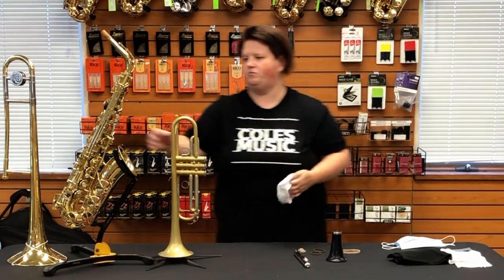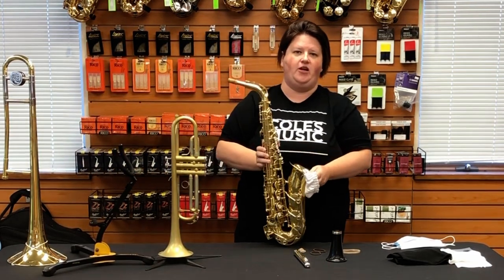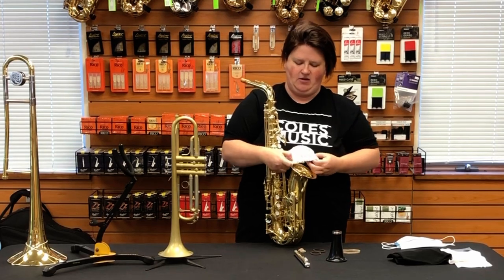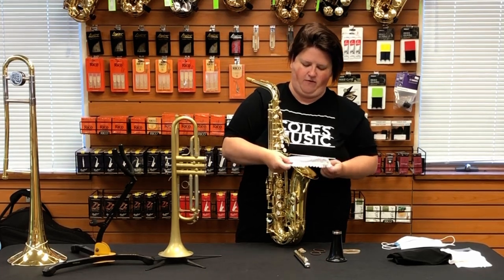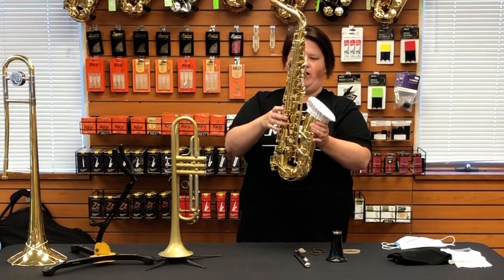There won't be the extra added weight either. These can be made to size, so you can make them for each instrument. The trumpet size also works for the alto sax and the tenor sax as well.